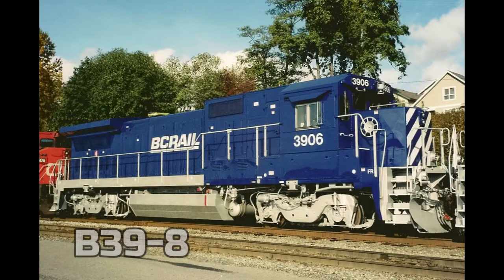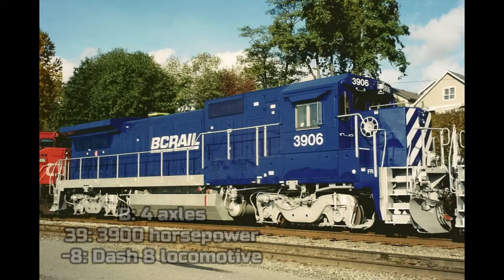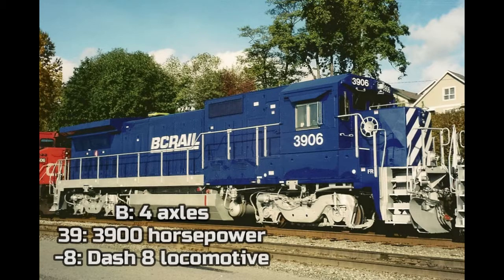One year after the GE B32-8 was built, in 1985, General Electric produced an upgraded version called the B39-8. The locomotive now has 3,900 horsepower instead of 3,200. The B means the locomotive has 4 axles, the 39 means 3,900 horsepower, and the Dash 8 means that it's a Dash 8 locomotive.